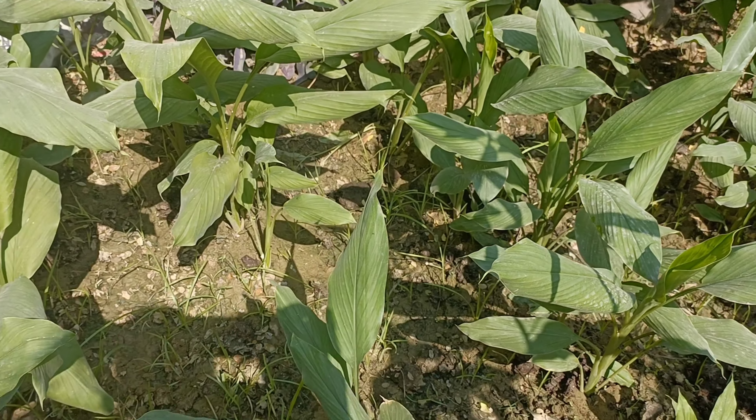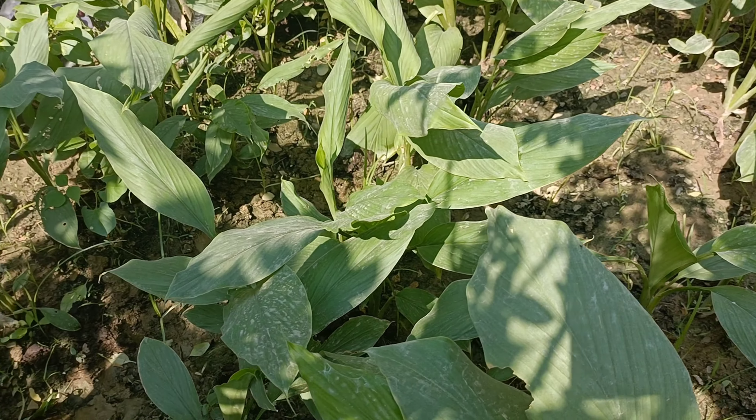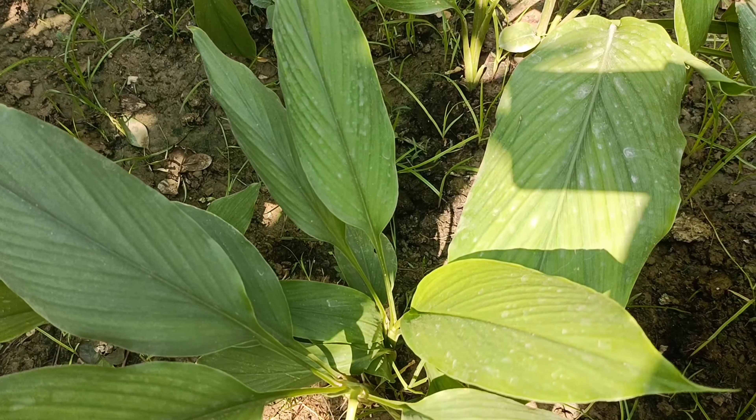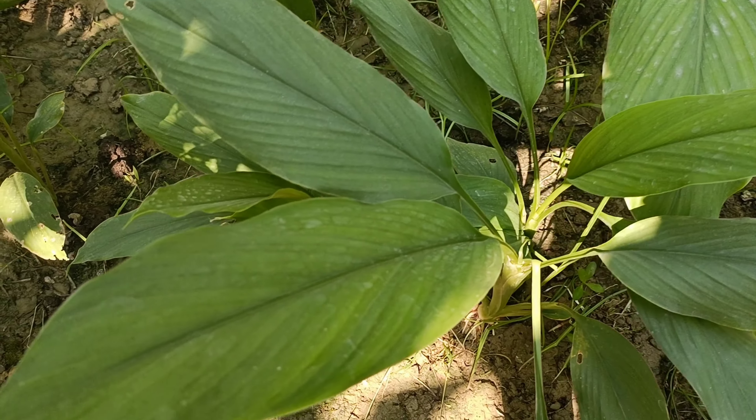Place the rhizomes flat and cover them in the middle of the soil. After a few days, sprouting will start, so it will be very easy to plant.